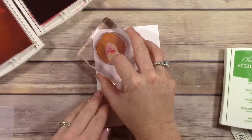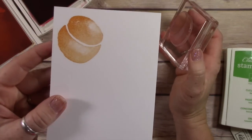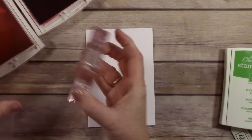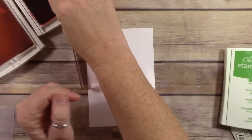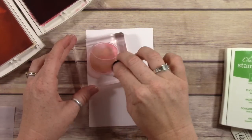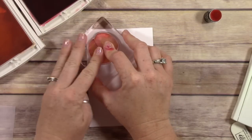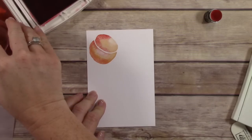I'm stamping this in Peekaboo Peach to start out with, and you can see it looks just like a peach and it's really pretty. But here's the trick: when you stamp it in Peekaboo Peach and then take a little sponge dauber that fits on the end of your finger and ink it up in Watermelon Wonder, you can go around the edges right over the top of that Peekaboo Peach. Then when you stamp your peach, you have this beautiful shading and shadow effect.